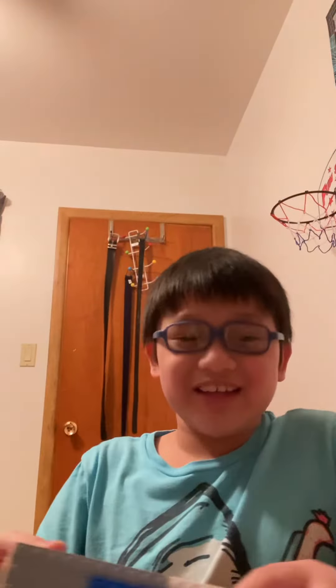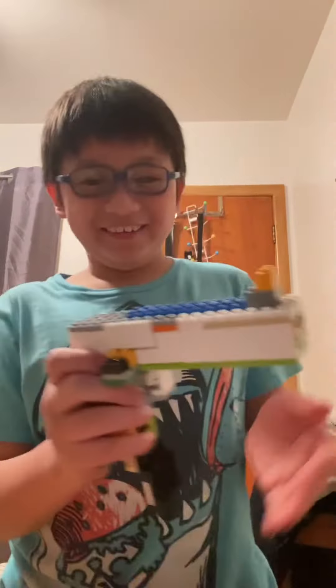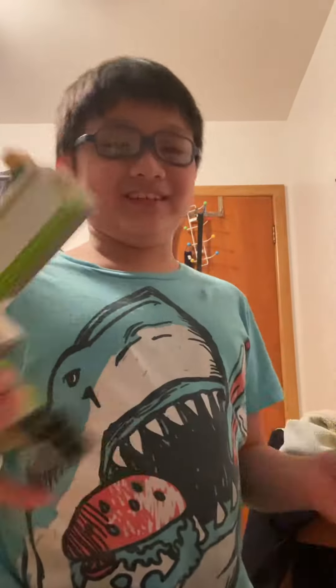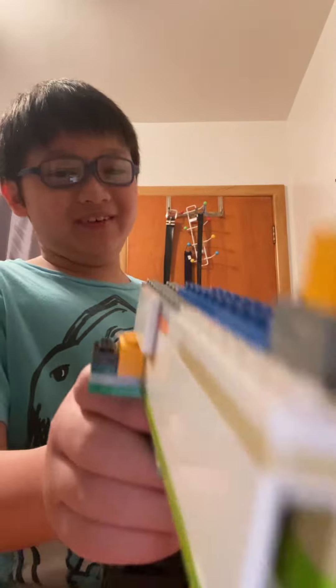Hey guys, this is Max. Please like, share, and subscribe. Today we're gonna teach you how to do the cup song from Among Us, step by step. This is how I do it honestly, with the Lego gun. We're the imposter in Among Us — just kidding, it's just a joke.